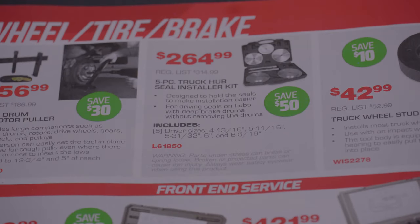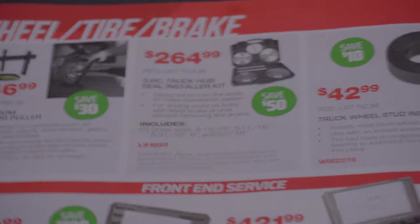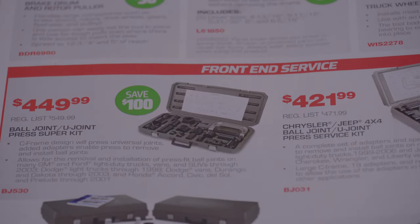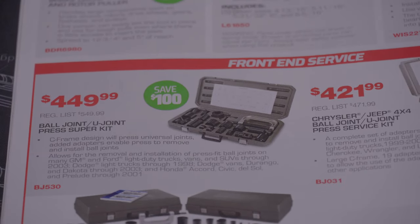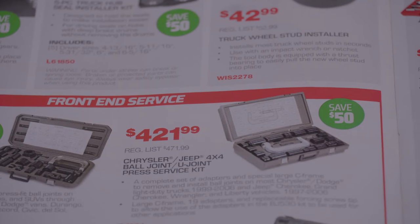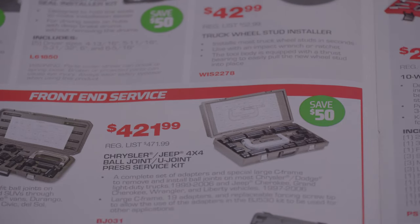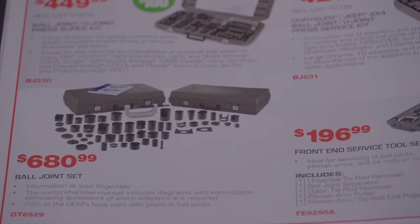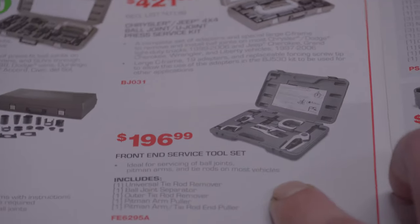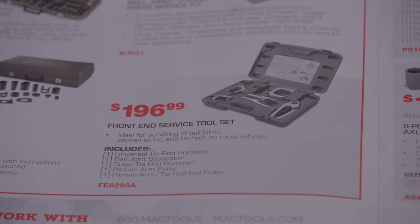A brake drum and rotor puller for $156.99, a 5-piece truck hub seal installer kit for $264.99, a truck wheel stud installer for $42.99. There's a ball joint U-joint press super kit — you can see the price. A Chrysler BCU SL service kit for $421.99, and a ball joint set for $680.99.